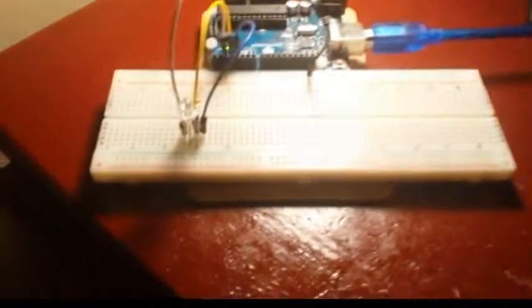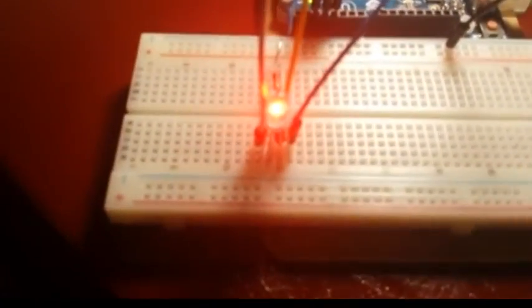Right now you guys can see the code there — you can pause it if you want and copy it. Once you've sent the program to your Arduino, all you need to do is open up the serial monitor. Let's pan down and have a look. There's our Arduino. So we type in red, hit enter, and we get red.